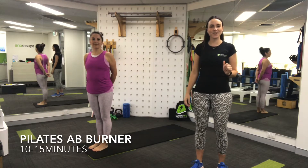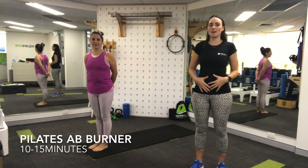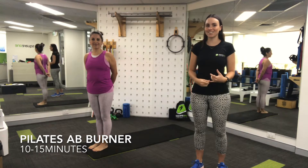Hi all, it's Lucy from Square One. I have Sol with me today and we're going to be taking you through a quick little 15-minute ab burner, Pilates-style workout.